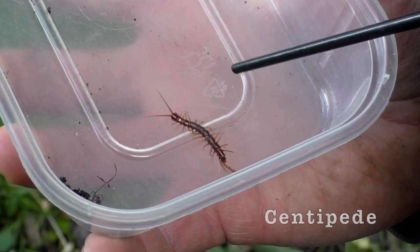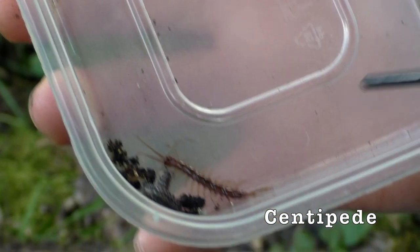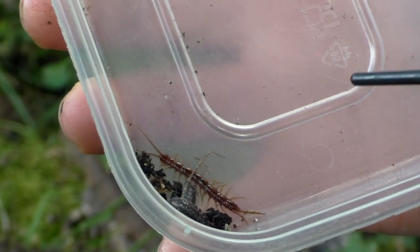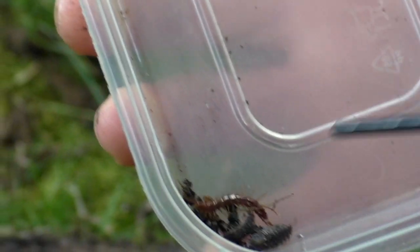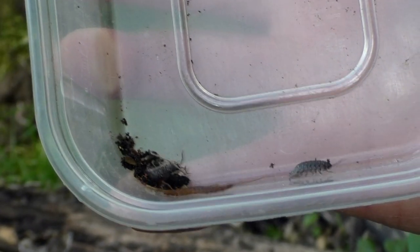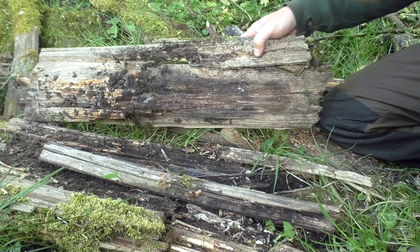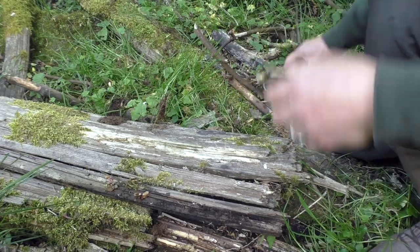This is a centipede — it's a hunter, it eats other bugs. I don't think it's going to eat these woodlice though. All it's interested in now is getting to somewhere safe and dark where it can hide, because it probably thinks I want to eat it. We'll put him back. And remember, we always put the home back when we're done with it — back for the bugs.